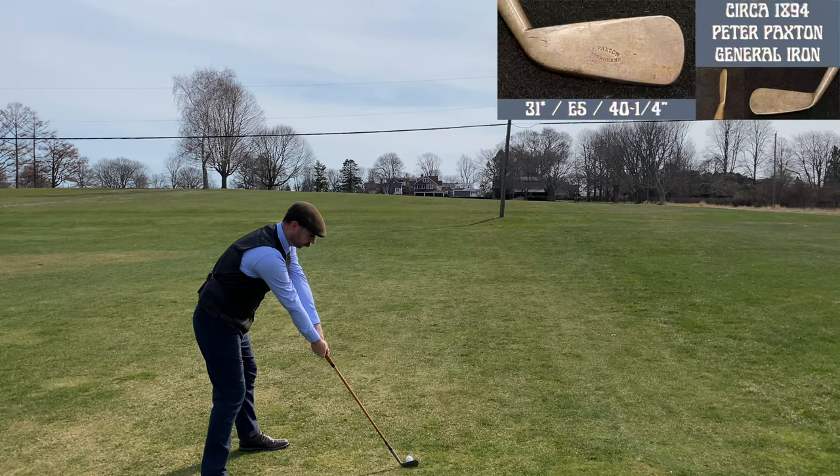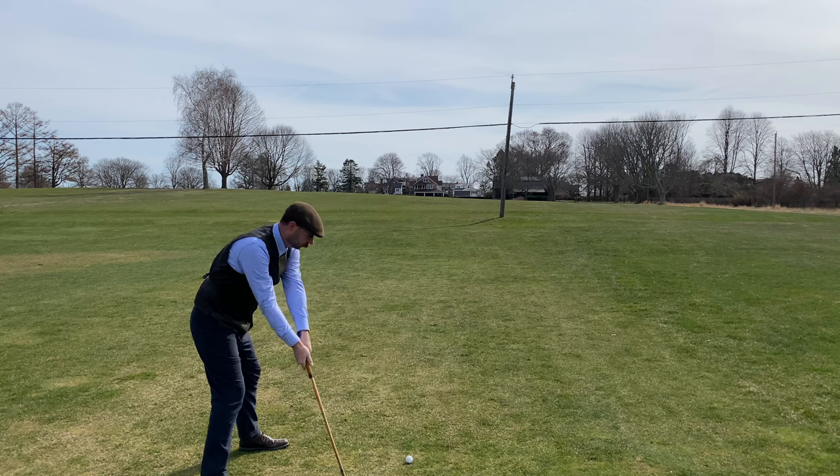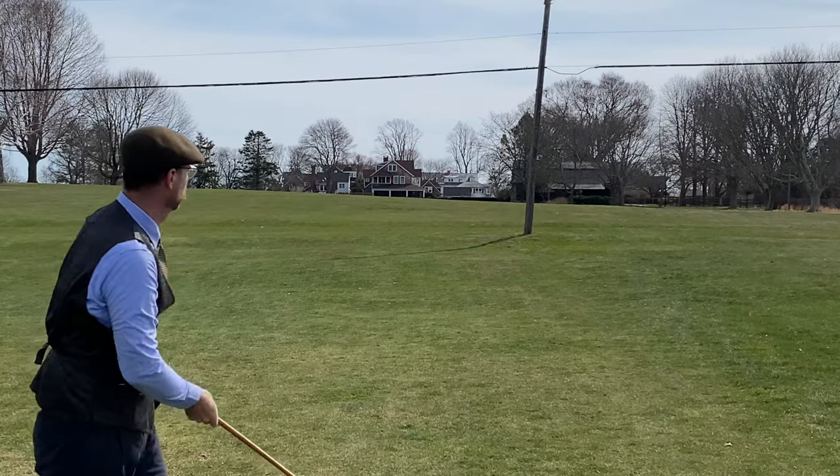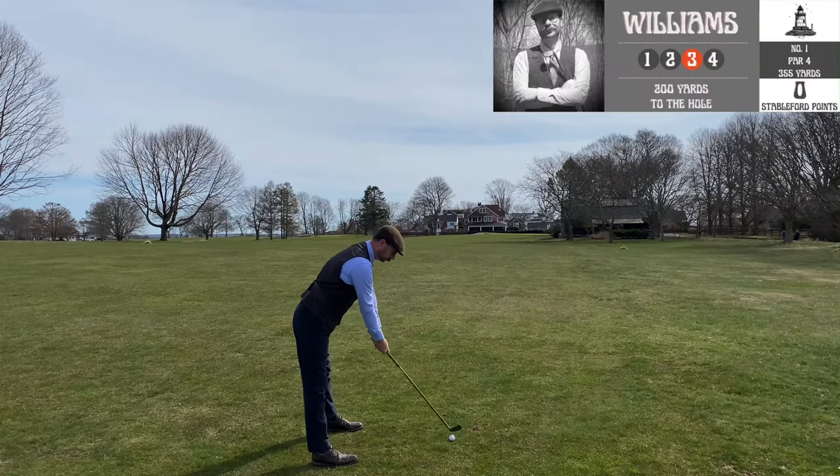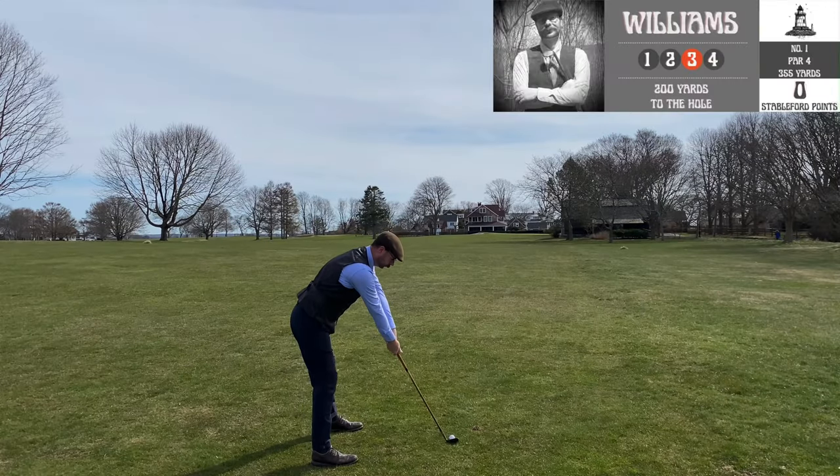This club right here is probably my workhorse — this is the 1894 Peter Paxton general iron, 31 degrees. I use this for quite a few shots and you'll see that as the round goes on.